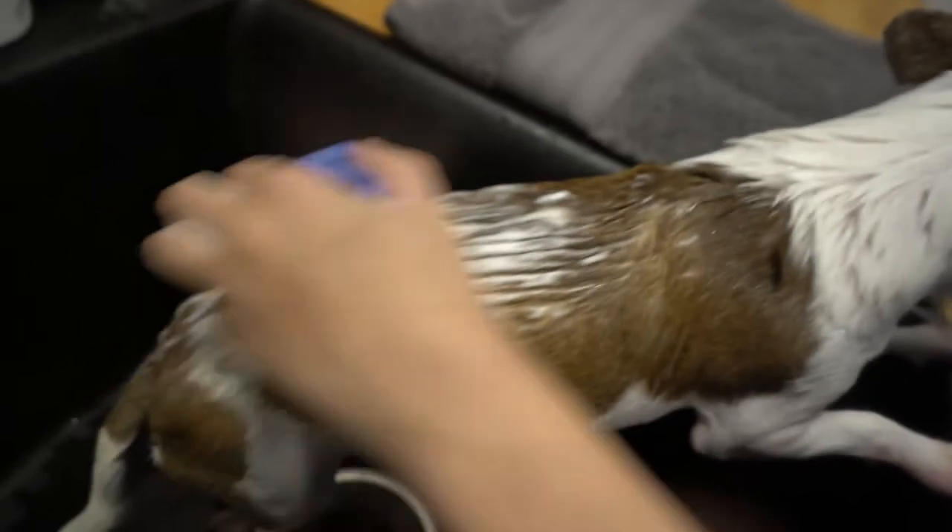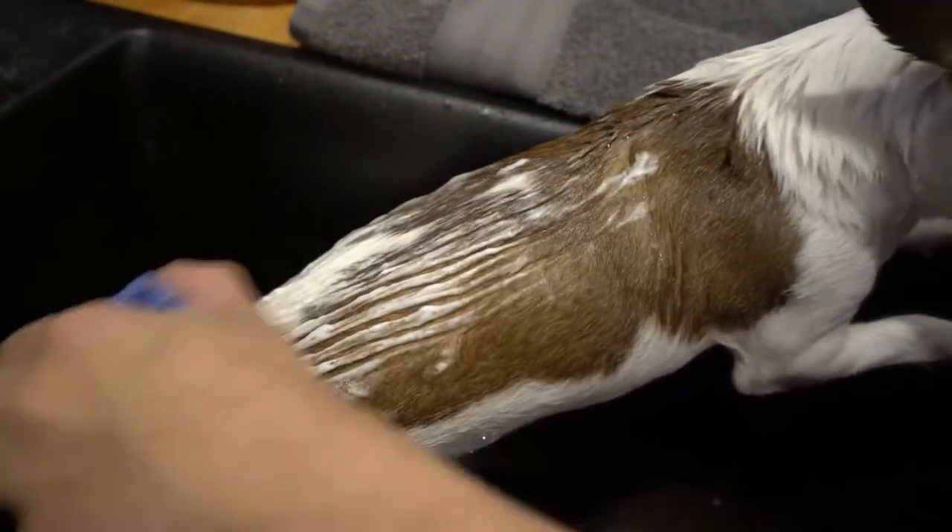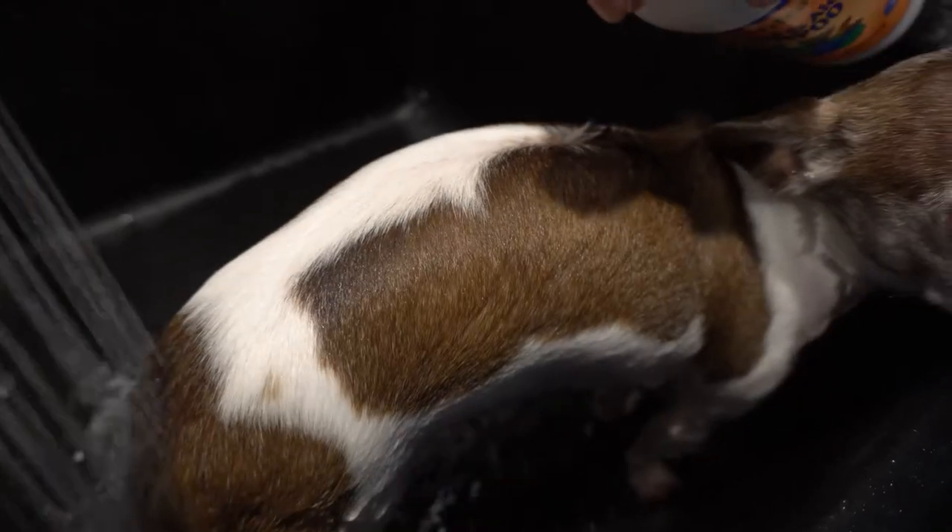Next, we'll bathe the dog. Bring your rubber curry to the bath for this stage. Once you've gotten the soap worked into your dog's coat, use the rubber curry comb and brush the shampoo through the coat. I'd suggest spending a full minute working the shampoo through the coat and down to the skin.